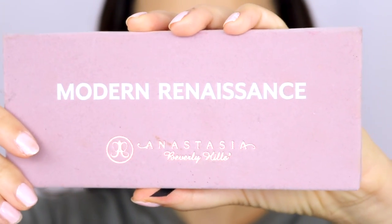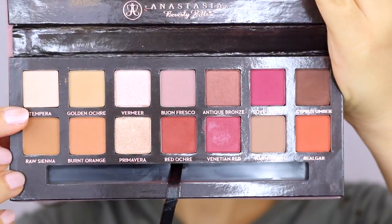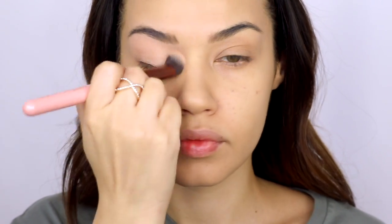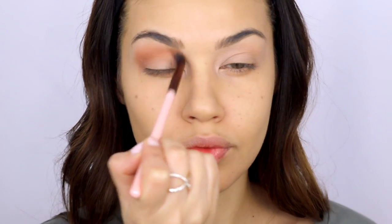I'm finally using the Modern Renaissance palette from Anastasia Beverly Hills. I've had this palette forever and just never felt inspired by it, and then one day I picked it up and decided to do a look with it. I'm starting with the lightest shade, Tempera, all over my lid as a base shadow — this helps everything else blend out so much nicer. Then I'm taking the color Burnt Orange for the crease, working it back and forth and blending all the way from corner to corner and up towards my brows.